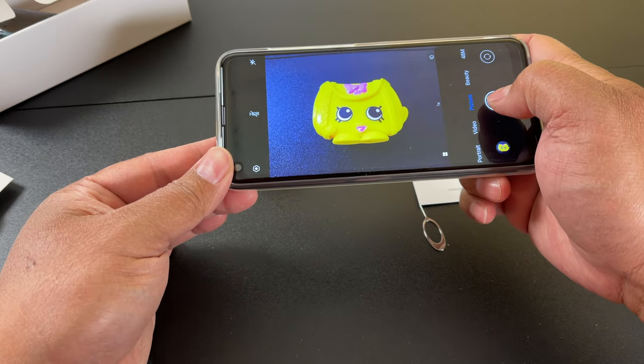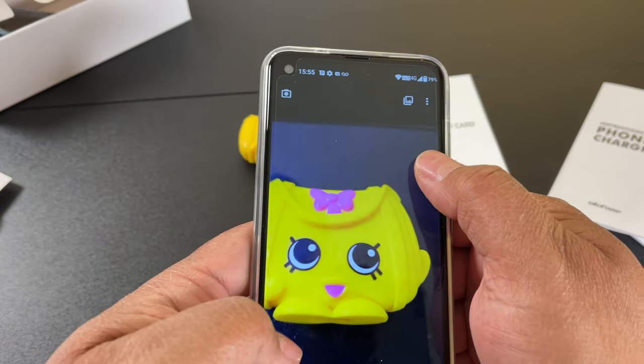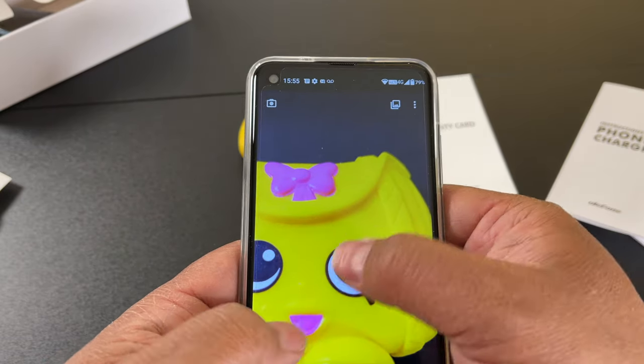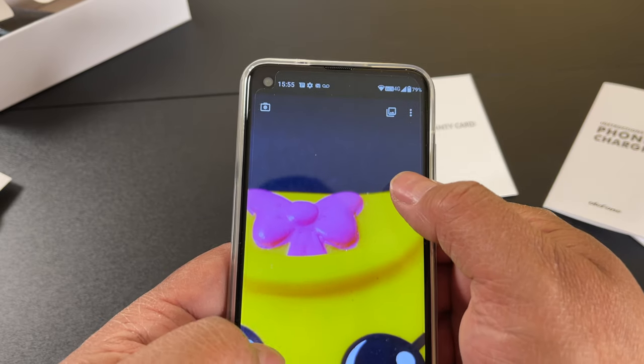It automatically turned on macro mode. Look at the detail — 48 megapixels. Very nice.